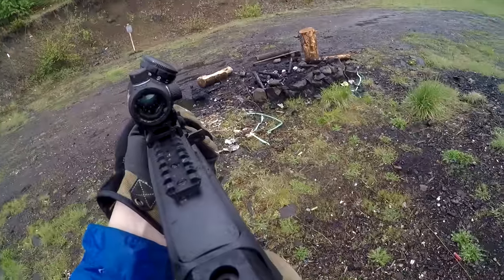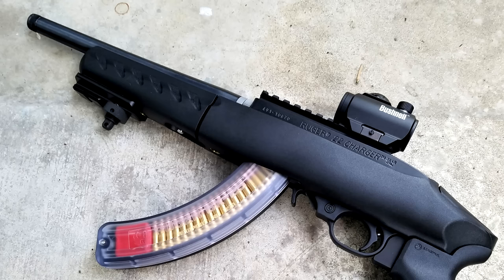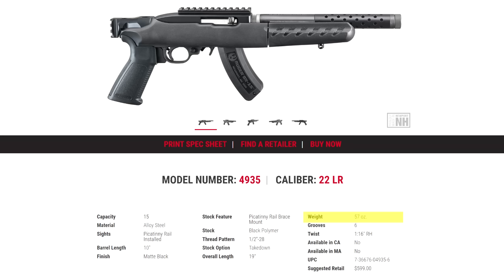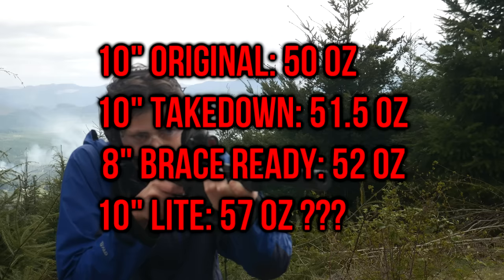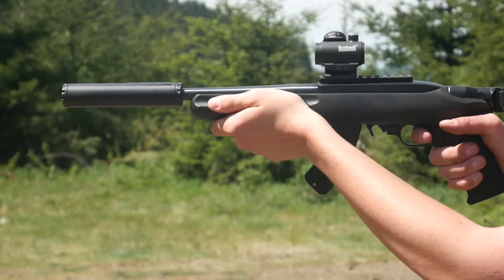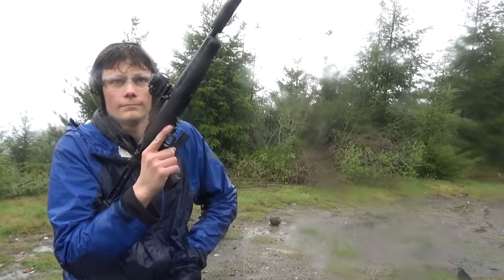Let's talk about weight. The original polymer furniture Charger is billed at 50 ounces. The original takedown Charger is billed at 51.5 ounces, which makes sense since the takedown mechanism adds a little extra material. The new non-takedown model with the 8-inch barrel is billed at 52 ounces — dropping two inches of barrel but replacing the plastic rear cover with an aluminum brace adapter adds two ounces. The Charger Takedown Light with the vented barrel shroud is the heaviest in the whole range at 57 ounces. So I don't want a takedown mechanism or an extra seven ounces of mystery weight — the 8-inch barrel non-takedown Charger is the superior model. That's also why I think the FS1913 polymer strut folding brace is perfect: it's lighter and cheaper than the aluminum one and more than sturdy enough for the minimal recoil of .22 LR.